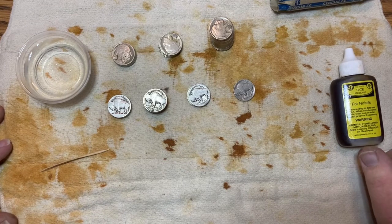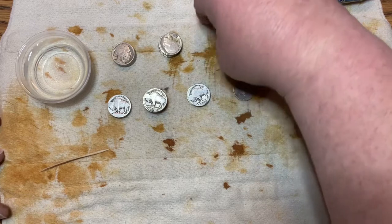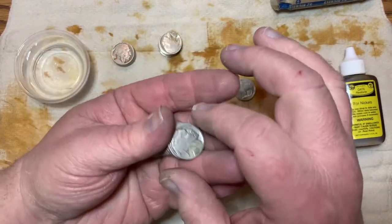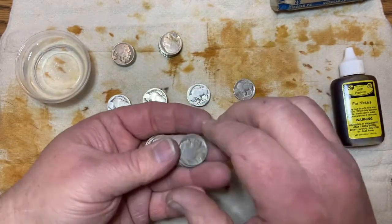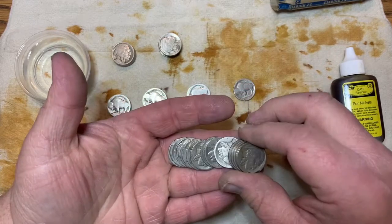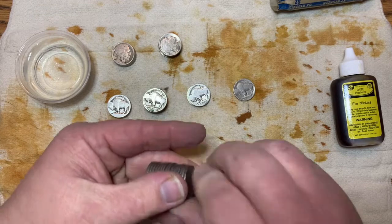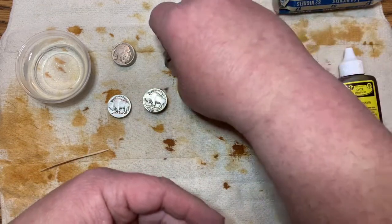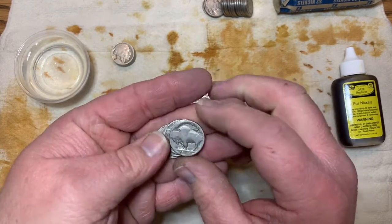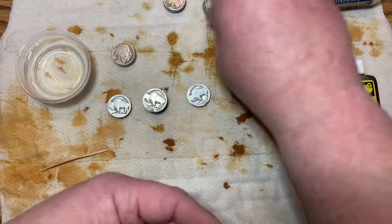Welcome back, everyone. I got them sorted out — seven different stacks. This large stack here are all Philadelphia because they don't have any mint mark, and I'm not going to Nicodate these because they are actually worth more without the Nicodate. These ones that have the Philadelphia no mint mark but have already been Nicodated — I don't need those, so I'll set them aside.